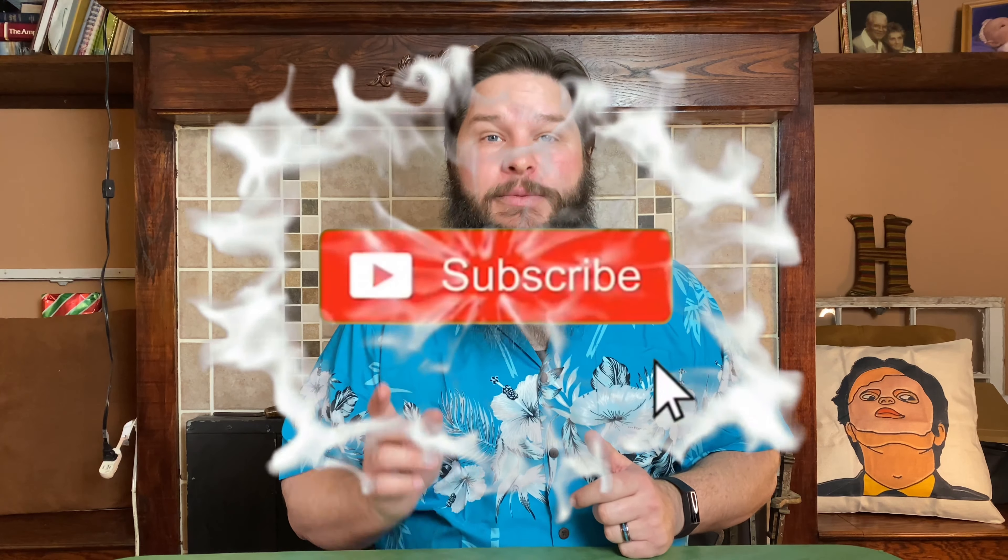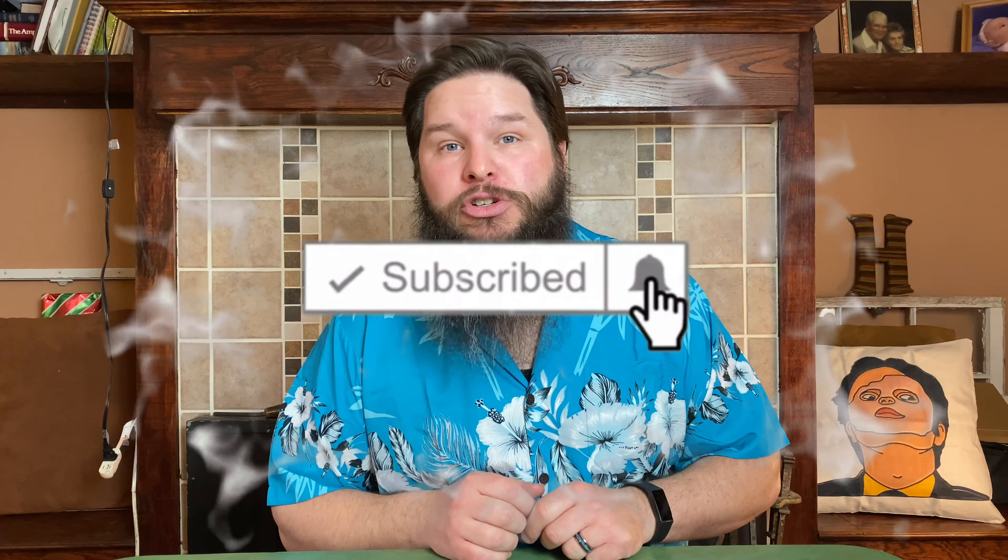Takis has just released a blue flavor, so we are going to compare them with the Fuego and see which is better. Howdy fellow foodie friends, Hoosier Daddy here. Thanks for joining me. Before we get started, if you like food reviews and food challenges and snack tastings, make sure you hit the subscribe button down below along with the notification bell so you don't miss out on any of the fun.